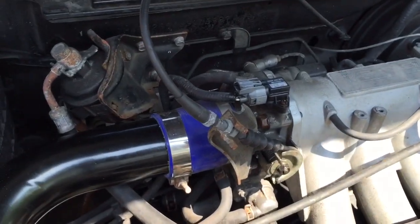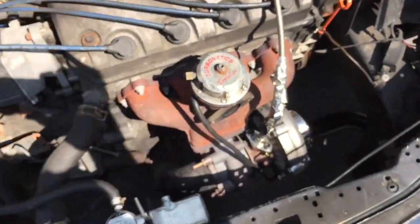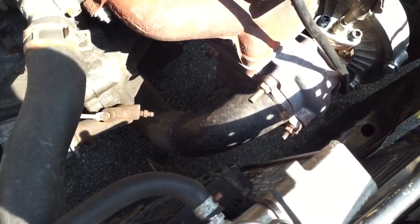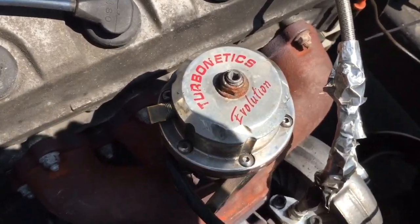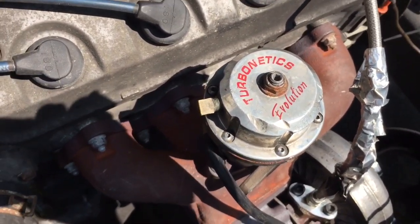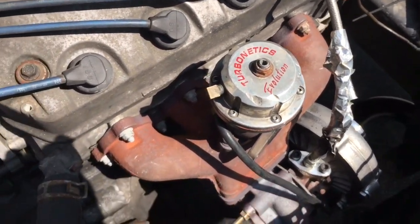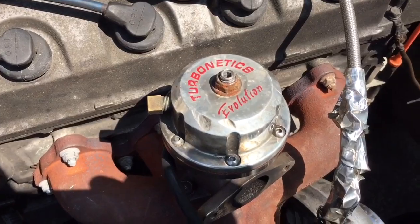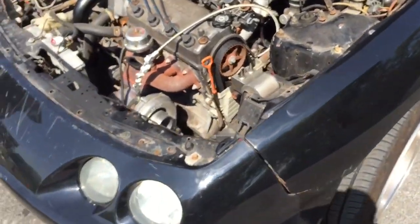This is an H22 throttle body from a Prelude. It's got an eBay turbo kit, JDM Sport manifold, replica Greddy blow-off valve, and a two-and-a-half-inch downpipe — right now it's an open downpipe because YOLO. I have bad experiences with eBay wastegates — they're inaccurate and they boost creep like crazy. So I'm running a 38mm Turbonetics Evolution wastegate with a 10-pound spring in it, so 10 PSI.